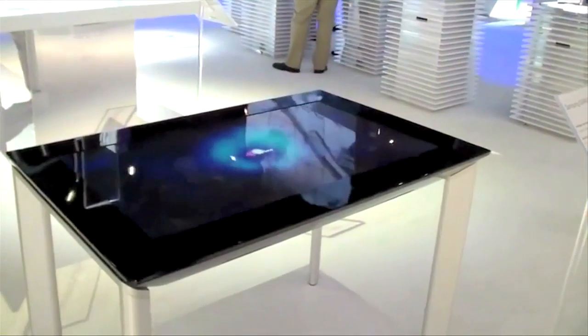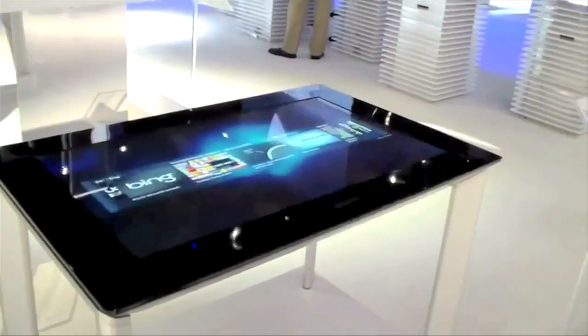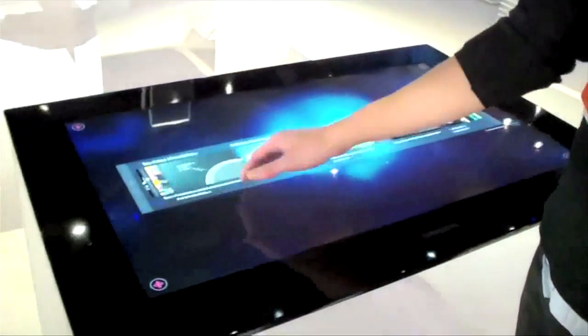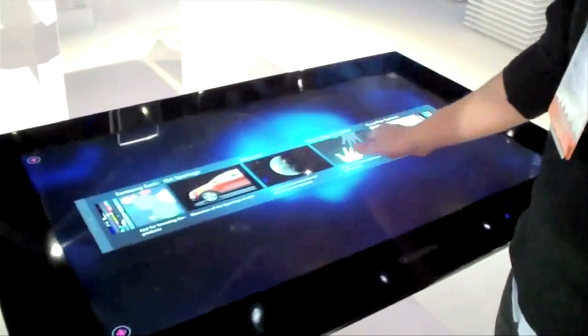Touch tables are being overshadowed by other product announcements at the show. We think this is an interesting space to watch, especially if developers create specific applications and games for use with these so-called touch tables.